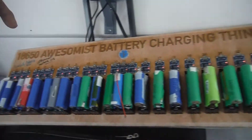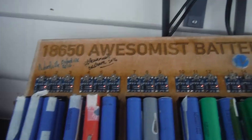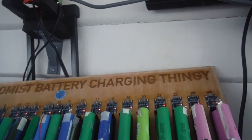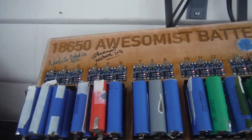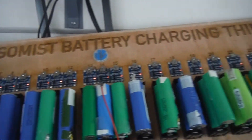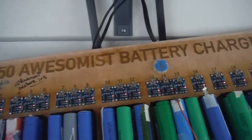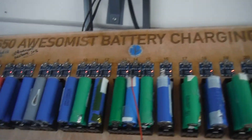Now the 18650 awesomest charger thingy — I want to send that on. In about a week or so I'll be ready to get rid of it, send it to someone new. Leave your submissions for who you think could use something like this in the comments, or even if you want to nominate yourself and let us know what you're doing. I will post this video up and then post a thing on DIY Powerwalls as well, see if we can find someone who's in need of it.